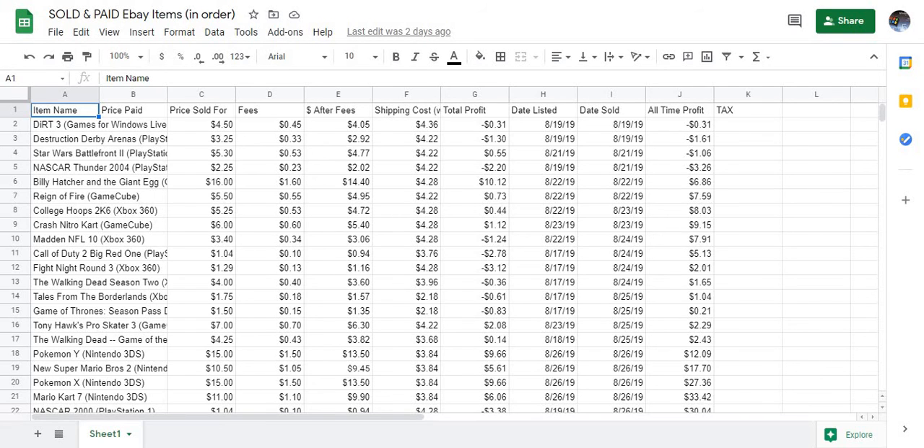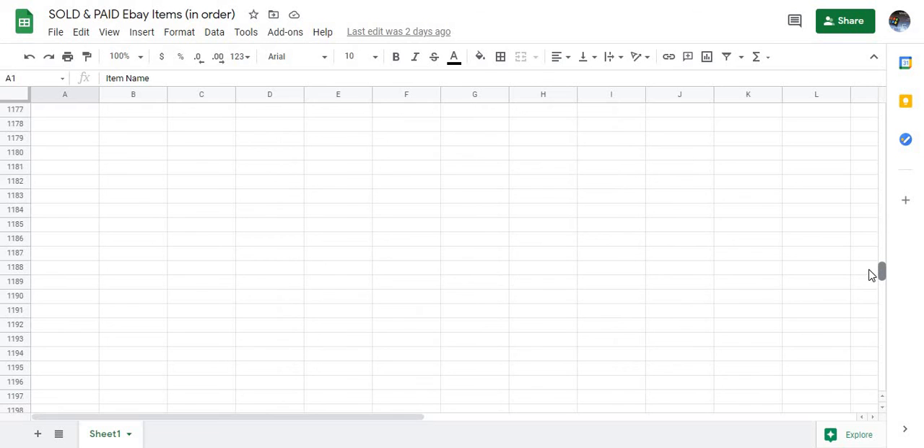One hat looks like it's supposed to be distressed because there's a white underneath it — I'm going to mention that in the listing though. I'm also going to list a Kirby's Epic Yarn item. There's a little sticker on it so I'll remove that and then list it on eBay.